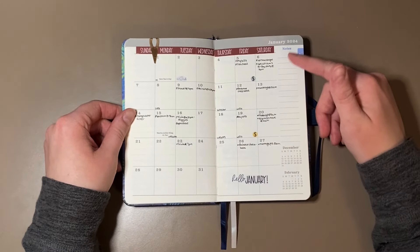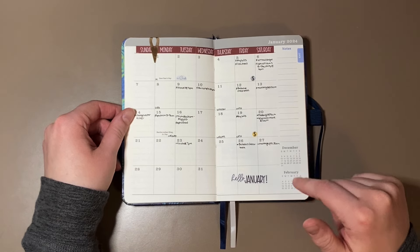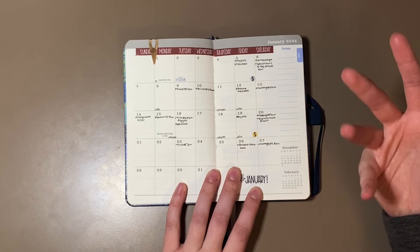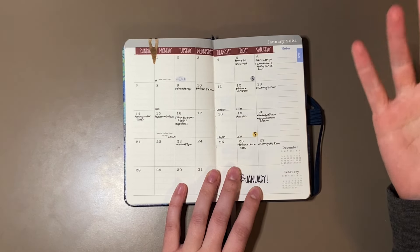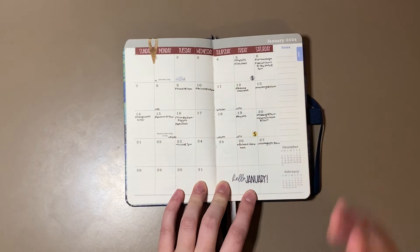With the monthlies, it has a little notes section off to the side. It's not very big — you're not going to be able to fit very much — but it is nice to have. They've got the previous month and then the following month. What I'm using the monthly for is the same as pretty much every monthly calendar: just important events, appointments, and different things that I need to remember and plan in advance. Those are going to be on my monthlies, and that usually doesn't change no matter what planner I'm in.